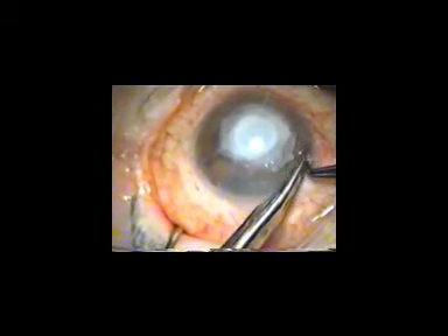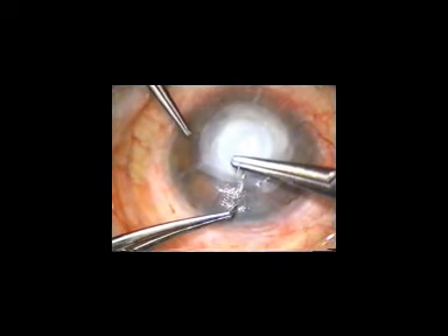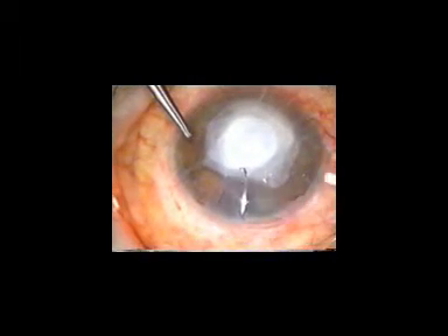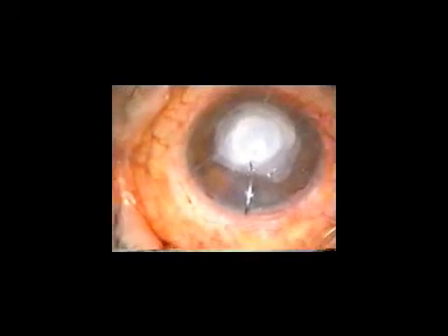Finally, a large piece of membrane is trimmed to cover all the layers of amniotic membrane and secured to the cornea with interrupted 10-0 nylon sutures.